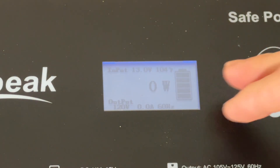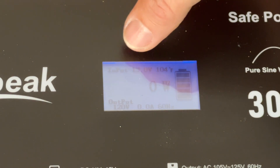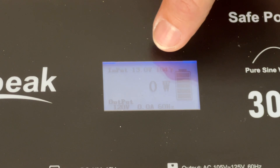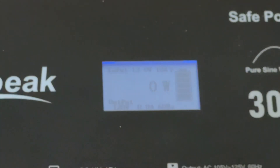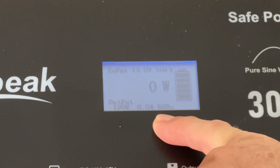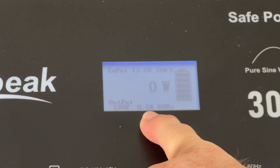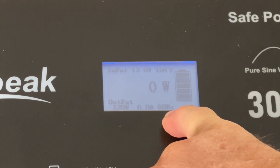Take a look at the screen here. You can see all the parameters that it shows on the screen. We have the input power at 13 volts, 104 degrees Fahrenheit — that's the temperature of the unit. Your output right here: 120 volts, your amp output, and the hertz is 60 hertz.